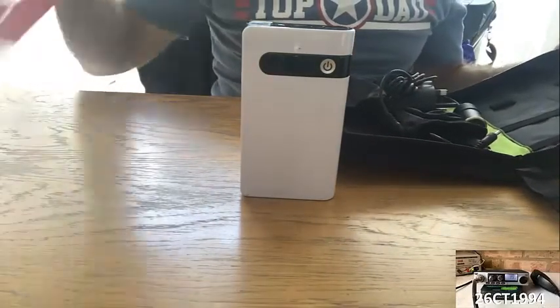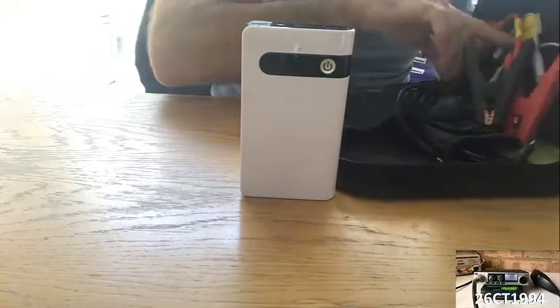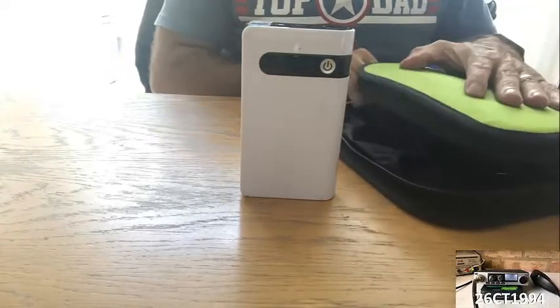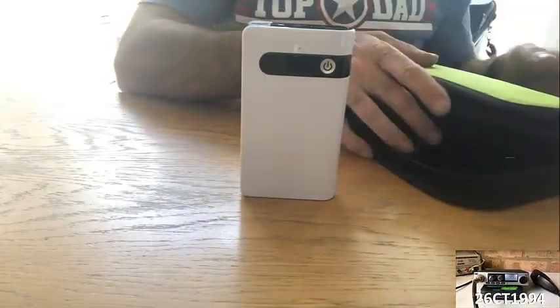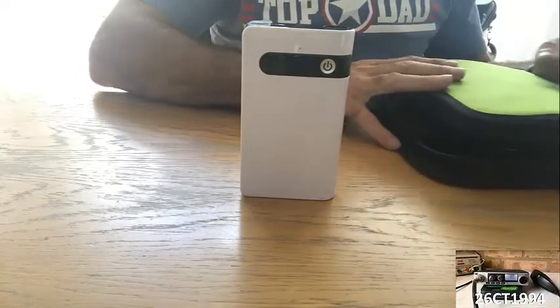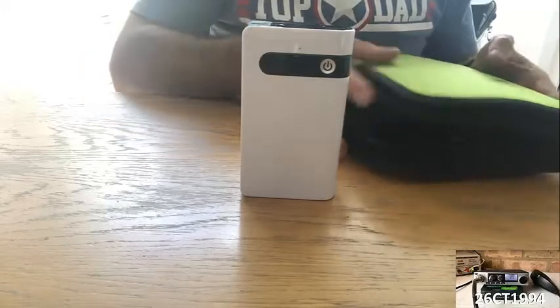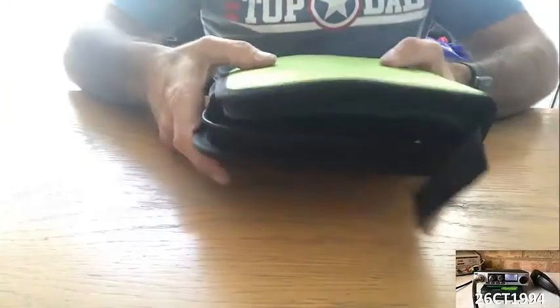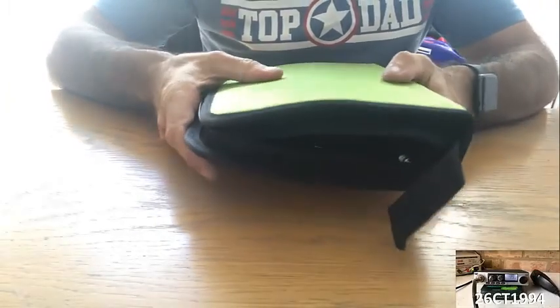I've been quite impressed with it. I've used it three times now and I'm still only one LED down, so there's still plenty of charge in it. I've also been impressed with the case itself — it's just handy having everything tidy and organized, and it fits nicely into my rucksack without taking up a lot of space or adding a lot of weight.